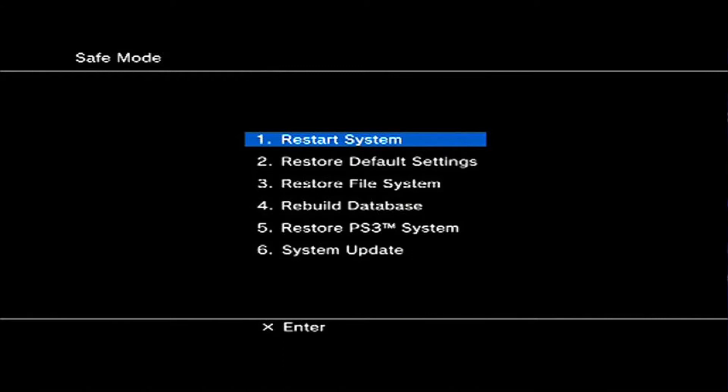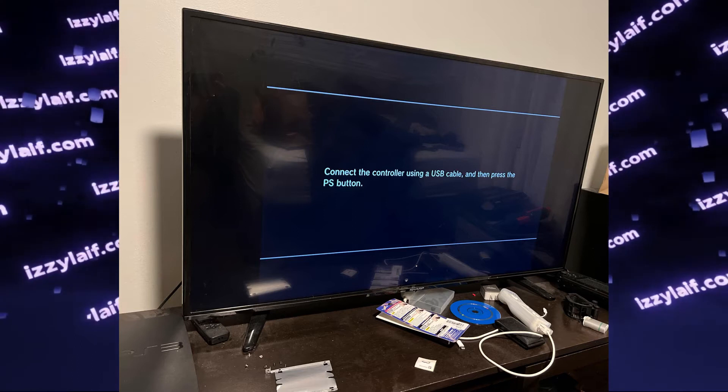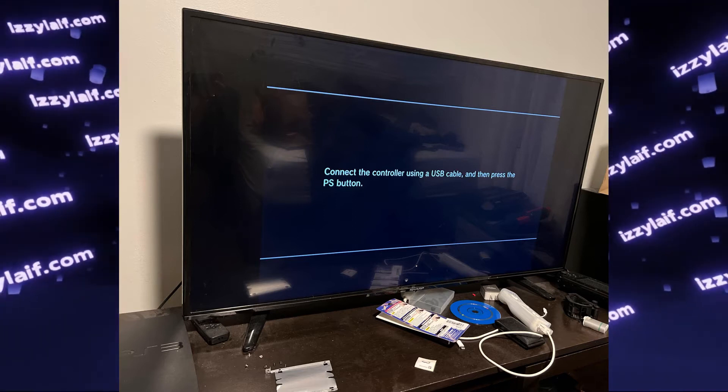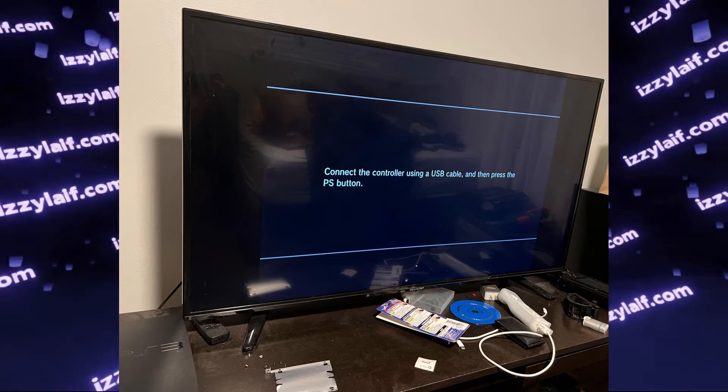Since PlayStation storage is cryptographically encrypted and tied to a particular console, the drive can only be initialized on the console itself. You cannot use another console, you cannot use a PC — it has to be done on the console using this menu. Which brings us back to: how do you enter and operate this menu? The easiest way is to obtain an original Sony PlayStation 3 controller.